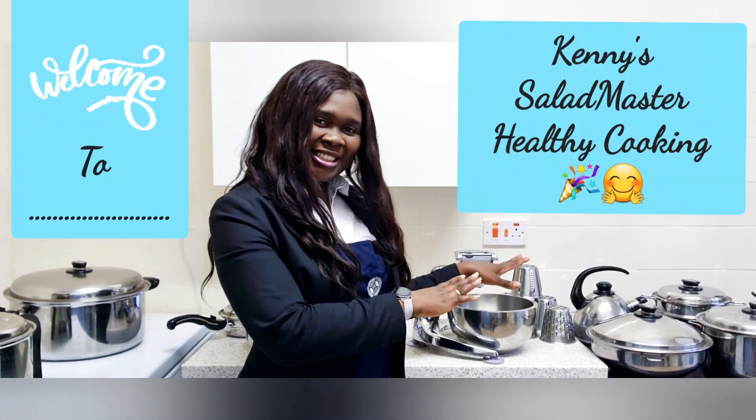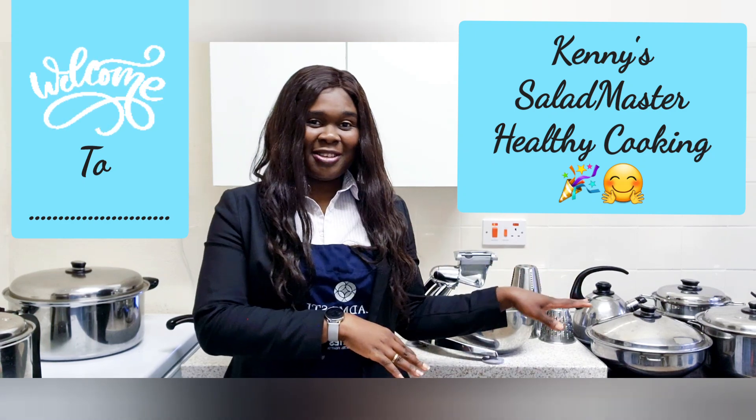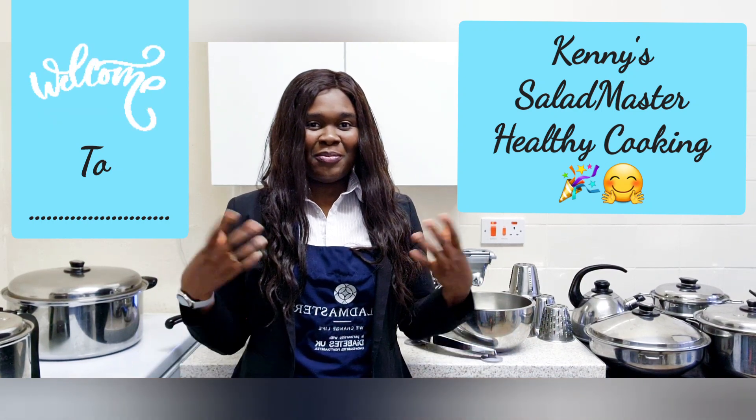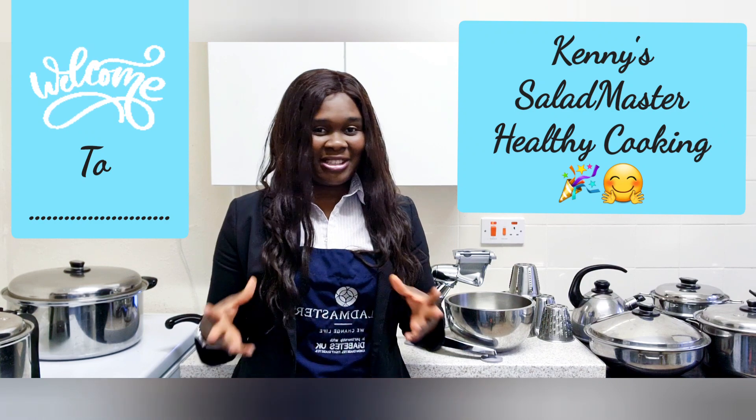Hi everyone. Welcome back again to Kenny's Healthy Cooking with the Salad Master. Salad Master is a place where we cook so many dishes in a very fast way — making cooking so easy for us, very simple and fast, and above all in a very healthy way where you get your nutrients. Today I'm going to show you the versatility of the bad boy — the Salad Master electric skillet — which can be used in so many ways.